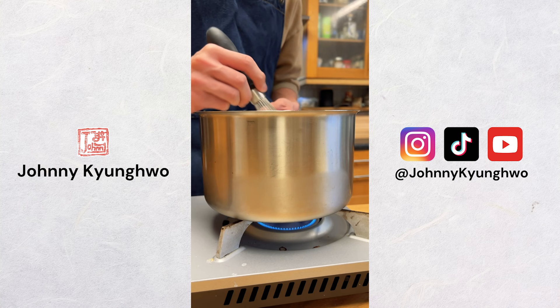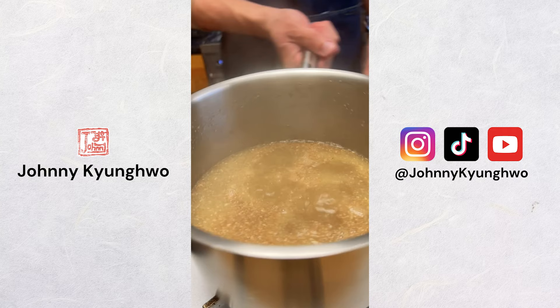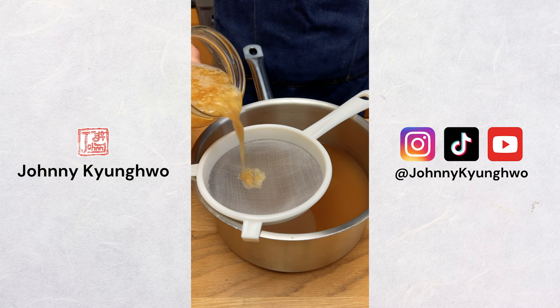I'll blend the ginger in the water, then add it to a pot, and add the sugar, then bring it up to a boil to dissolve the sugar. You can also add some spice and flavour here too. I added cinnamon, cayenne, clove, and star anise. Let that simmer for 10 to 15 minutes, then I'll take it off the heat, put the lid on, and let it cool down to room temperature.